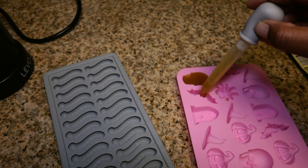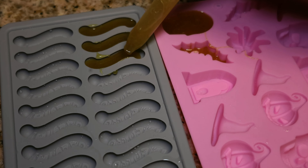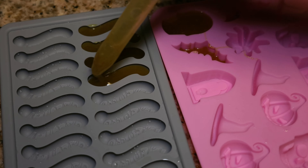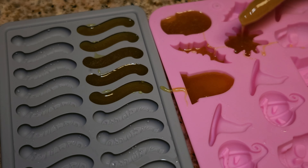Since it's October and in the spirit of Halloween, I decided to do some Halloween-themed gummies and I also used the Levo Gummy Worm Mold. And they came out perfect.